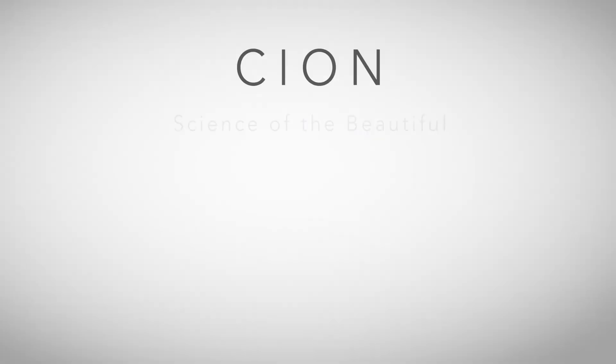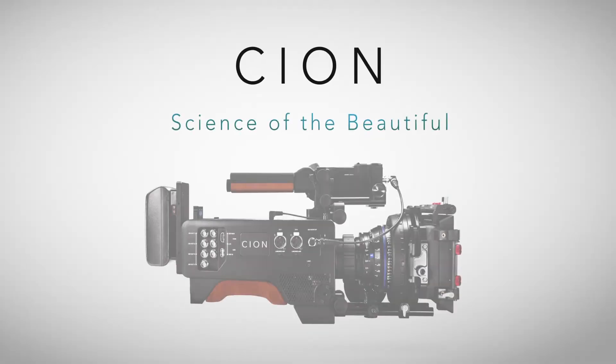We're here at the AJA booth with Bryce Button. You guys have one of the most exciting announcements at NAB with a camera that looks awesome. Tell us about it. We've been very proud today to give birth to the new Scion. The Scion is our first production camera, and as you can see, it's a very ergonomically designed camera. It's got all our best technologies thrown into it — taking 21 years of history, paying honor to what's happened in the film industry in the past, and really blending the best of today's technologies.